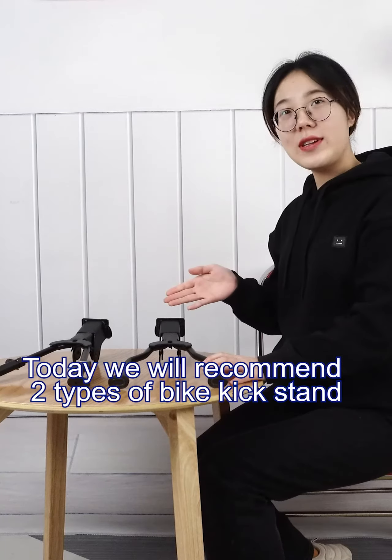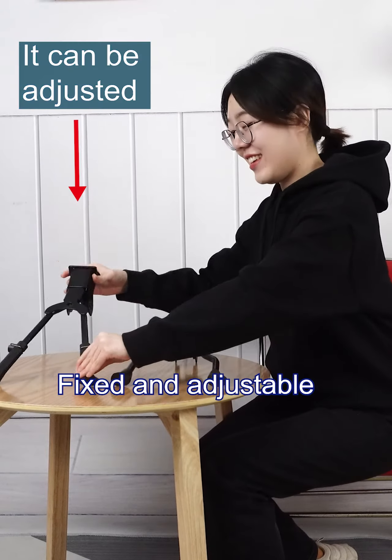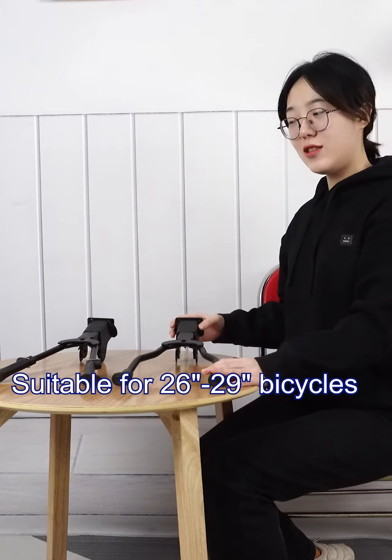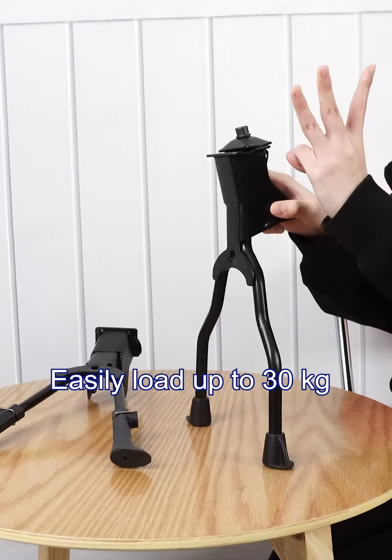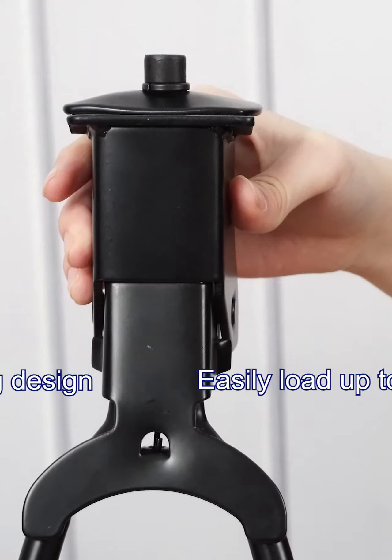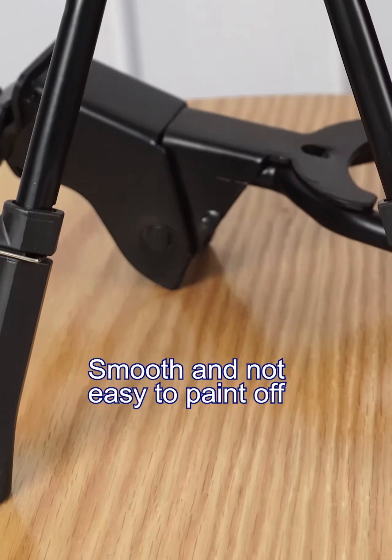Today we will recommend two types of back kickstand: fixed and adjustable, suitable for 26-29 inch bicycles. The steel structure is more stable and can easily load up to 13 kg. The surface coating design is smooth and not easy to paint off.